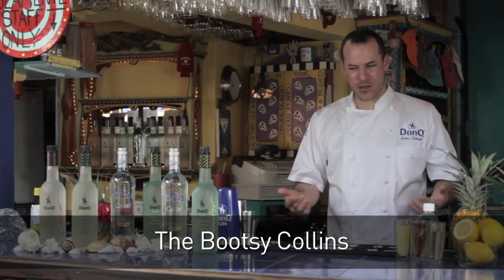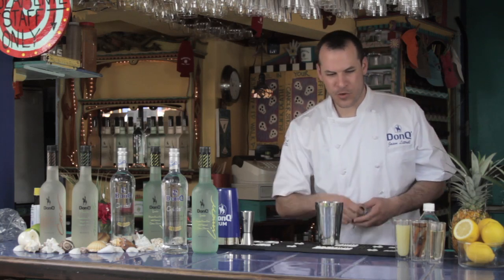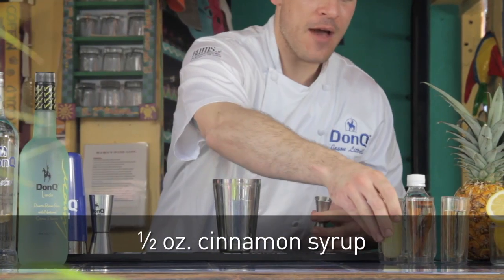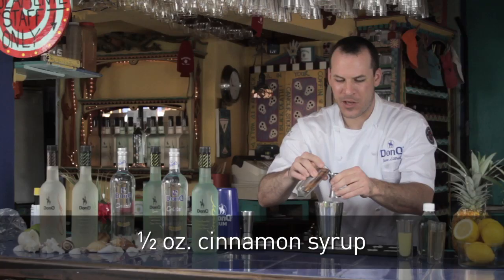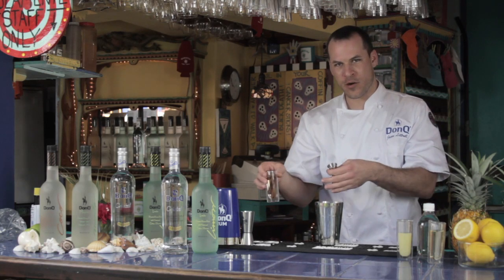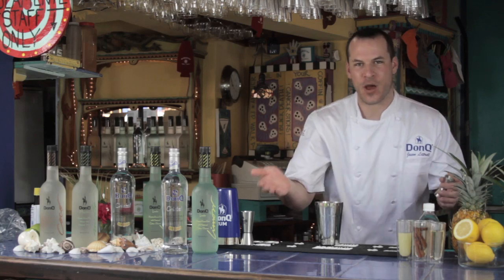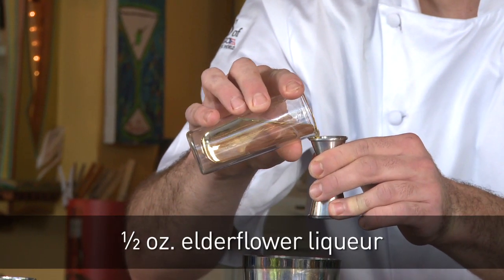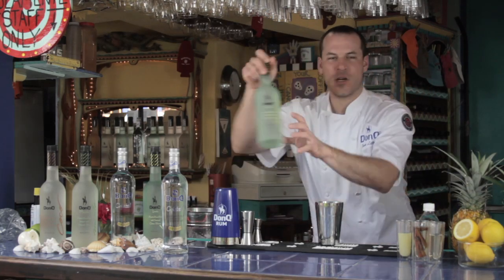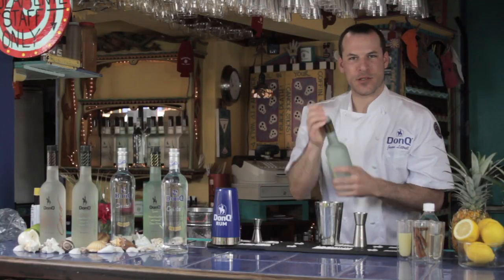Now we're going to make the Bootsy Collins — a reference to the famous bassist from Parliament Funkadelic. Three quarters of an ounce of fresh-pressed lemon juice, half an ounce of cinnamon-infused simple syrup — equal parts by volume, one-to-one, sugar to water, with a few cinnamon sticks steeped for 24 hours to make a beautiful syrup. Half an ounce of elderflower liqueur. And one ounce each of Don Q Limon and one ounce of Don Q Crystal.